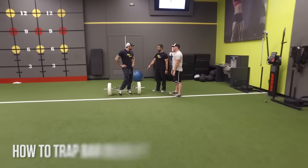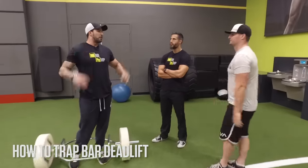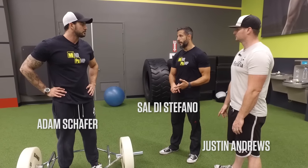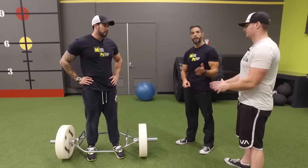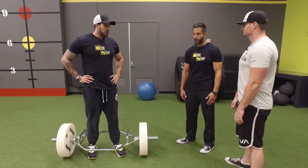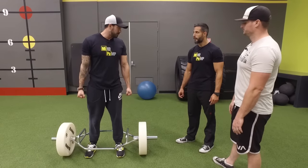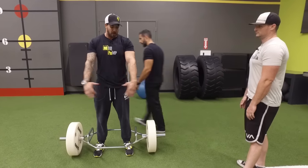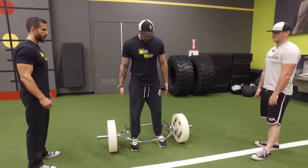Before I was conventional deadlifting, I did a lot of trap bar deadlifting. They're safer because they're easier to do. They do load the posterior chain, not quite as much as a traditional deadlift — you get a little bit more of the front of your body, a little bit more quad. It's very natural because you've got a neutral grip, and being in a neutral position right here next to your side makes it a lot easier to grab.